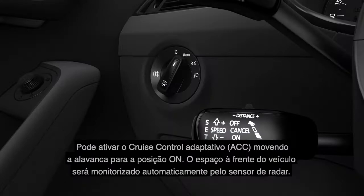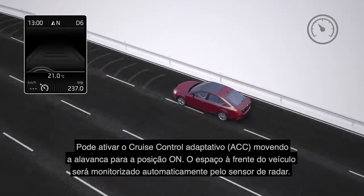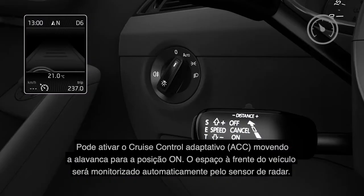You can activate the ACC, Adaptive Cruise Control, by pulling the lever into the on position. The space in front of the vehicle will be automatically monitored by the radar sensor.